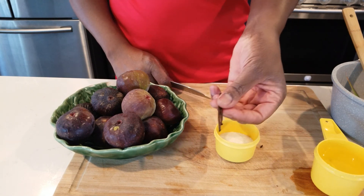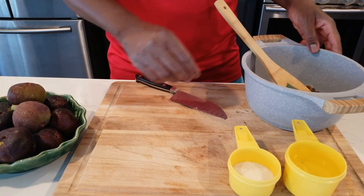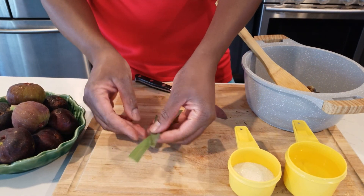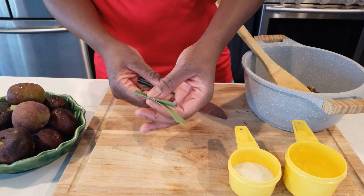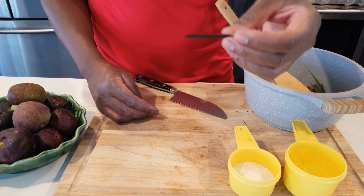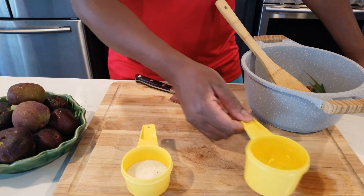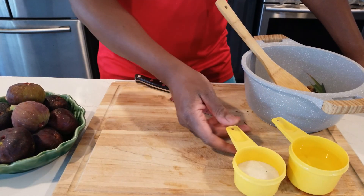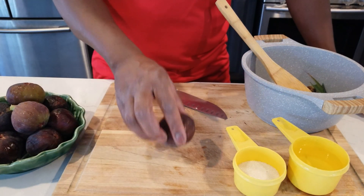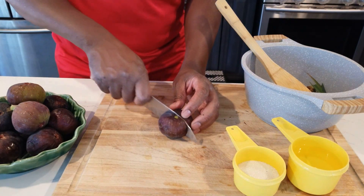I got a little bit of vanilla bean right here. We're going to let it boil up - we'll remove it later. So we have: lemongrass, half a cup of sugar, three quarter cup water, and a little bit of vanilla bean. This is about one to one and a half, or two pounds of fig. We're going to make a fig jam today.